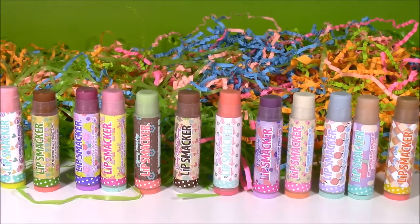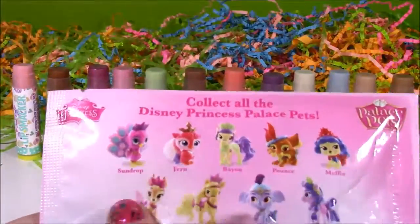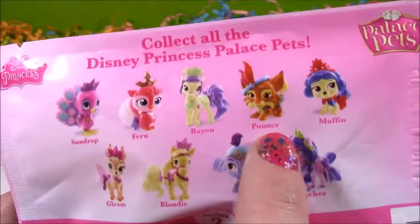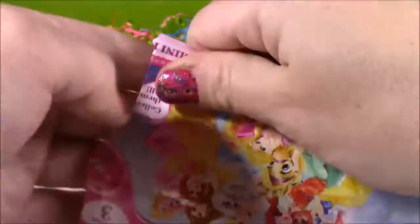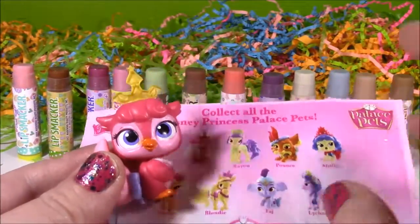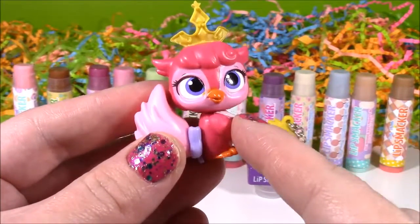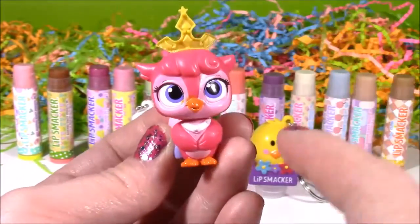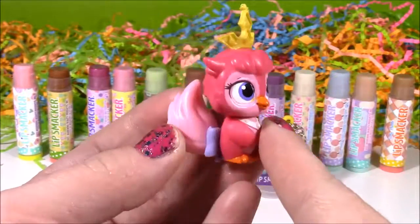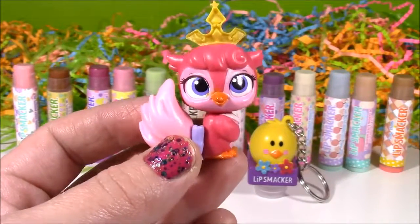Now it's time to open our Disney Palace Pets blind bag. I wonder which princess's pet we're going to get. Here's all of them — I have pretty much every single one of these except Sundrop and that cute little tiger. I got Fern. When I look at this one, I'm guessing this is Aurora's pet. I can't really tell what it is — it's like an owl, I think it's actually an owl. If you guys know which princess and what kind of animal this is, you can leave me a message. I'd love to know, and I love that adorable crown. I'm thinking it's Aurora's.